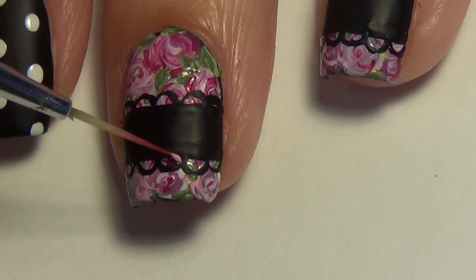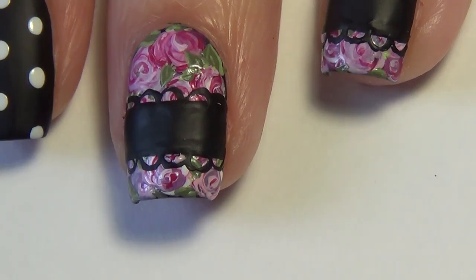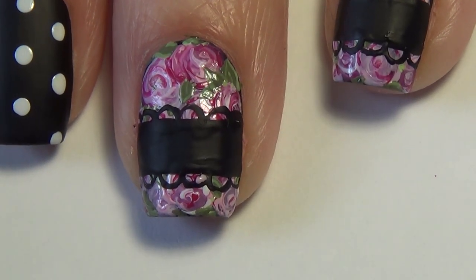If there's any of your black curved lines that you want to touch up, you can just go in with your different shades of pink and no one will be the wiser.